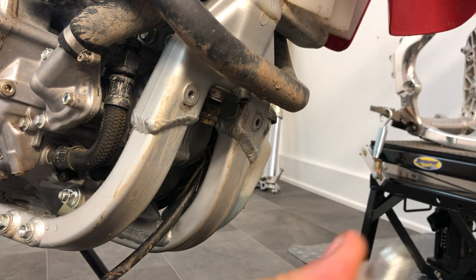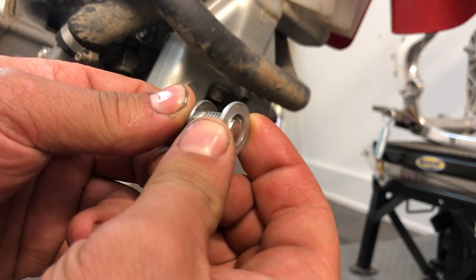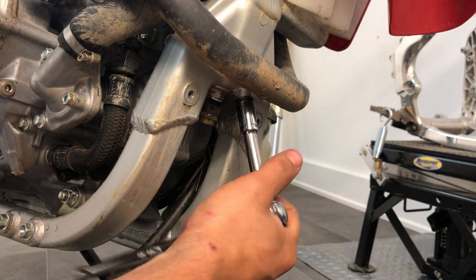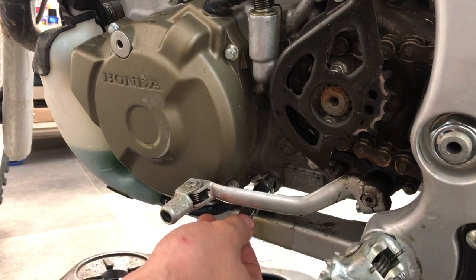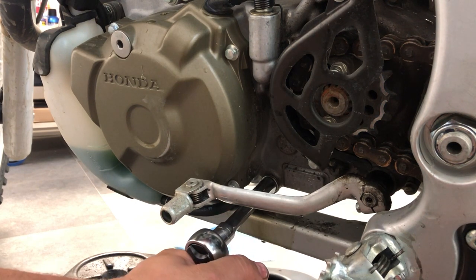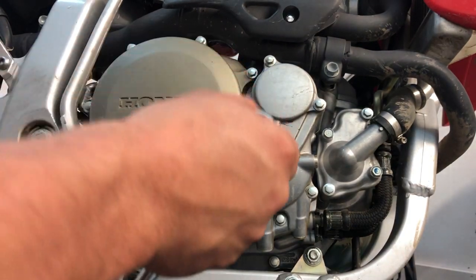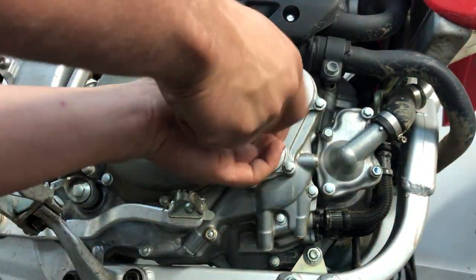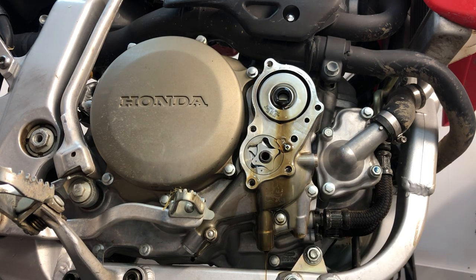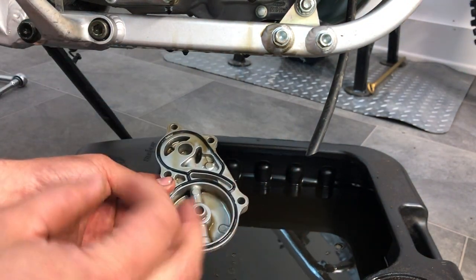Now you reinstall your bolts — these sump bolts. Make sure you have the right crush washers and they are in good condition with no dirt on them. Once they're clean, you can reinstall them on the bike. You want to dispose of this oil legally. Then you want to remove these 5mm bolts.